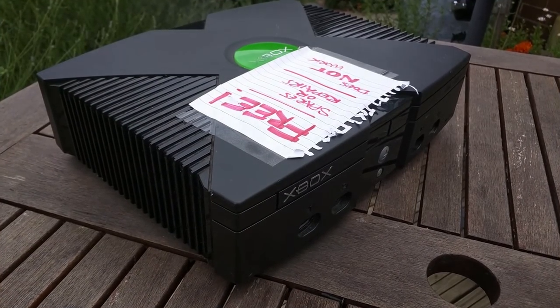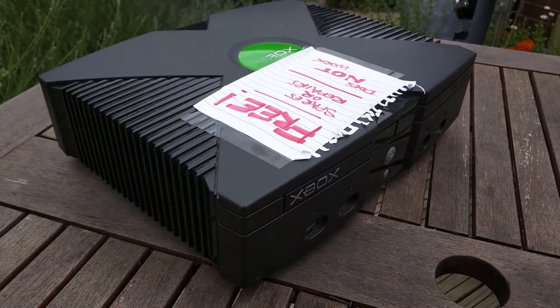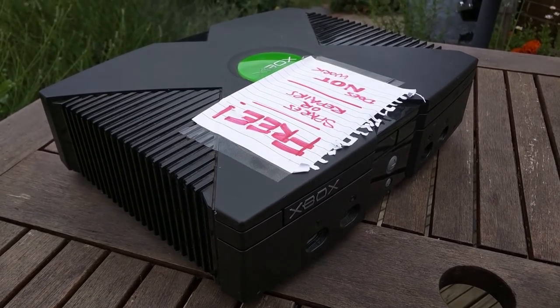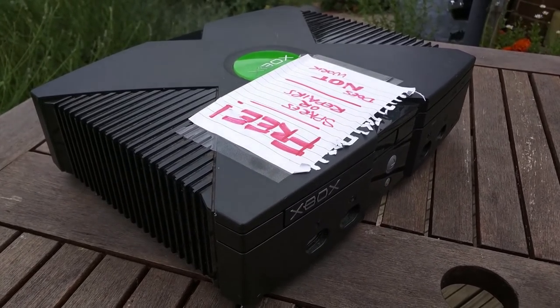The original Xbox I have here is one that I got from a friend who just happened to pick it up from a shop they passed by in town. Unfortunately, it is broken and refuses to even start, so we're going to see what we can do about that.